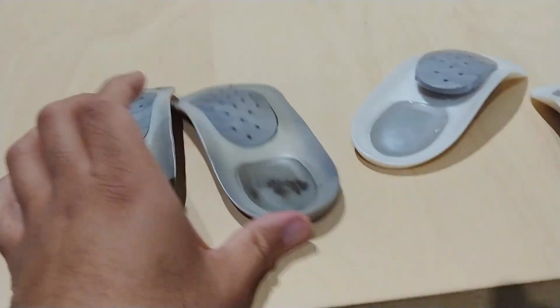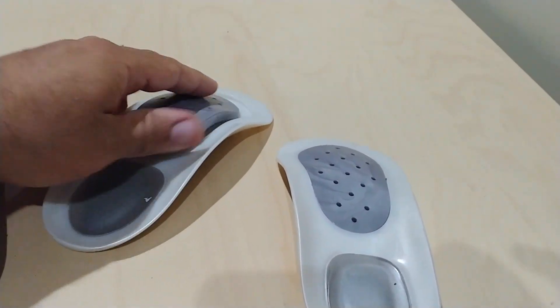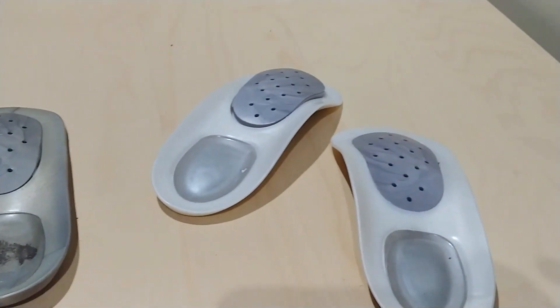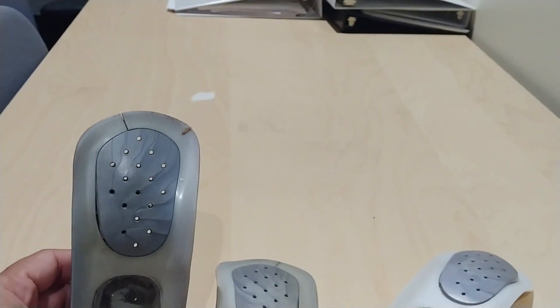These insoles are amazing, and they last. For the price, you cannot beat it — around $30 now, though they used to go for about $20. You might find other brands that are a little cheaper, but I usually go with WalkFit. It does the job. If you're planning to get these, they do last.